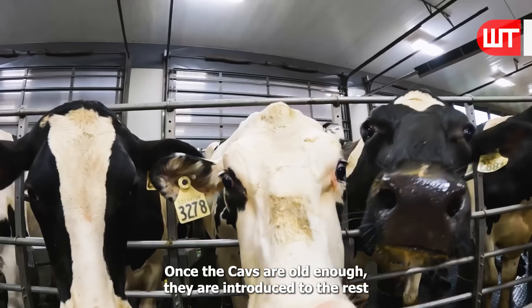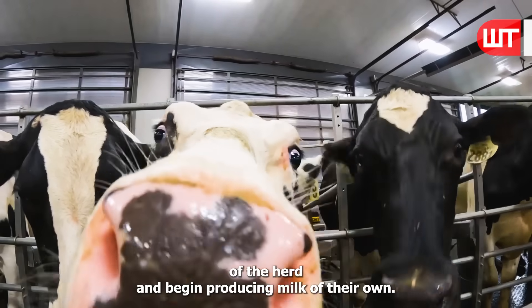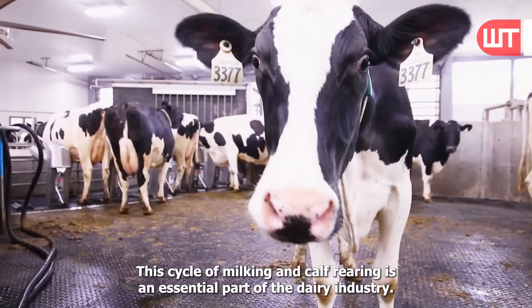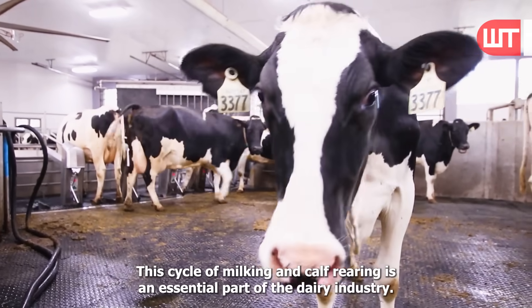Once the calves are old enough, they are introduced to the rest of the herd and begin producing milk of their own. This cycle of milking and calf rearing is an essential part of the dairy industry.